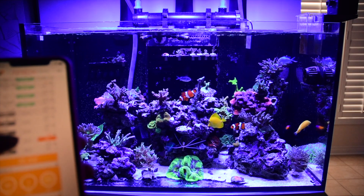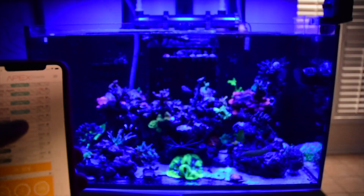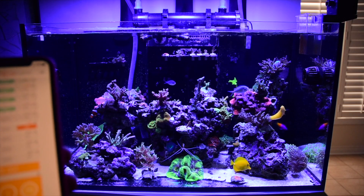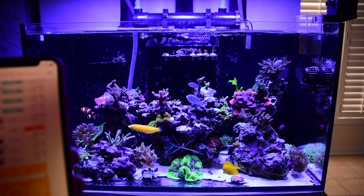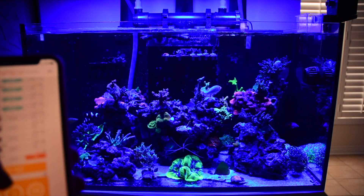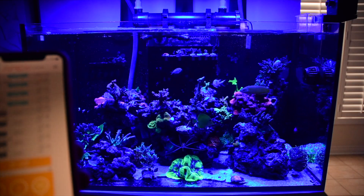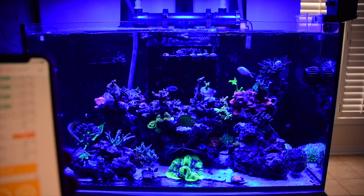What you will need for this tutorial is an Apex, and you're going to need some lights and power heads that talk to the Apex either wirelessly or through a hardwired connection. For me, I run two MP10s for circulation and I have three Radeon XR15s for lights. I'm going to give you a demo today to show you how, with a click of a button, I create a standing wave and switch my colors from a typically more blue spectrum into a more white spectrum.